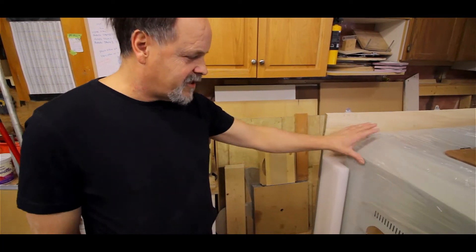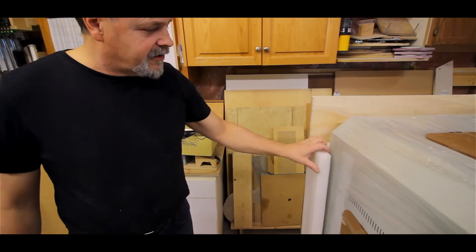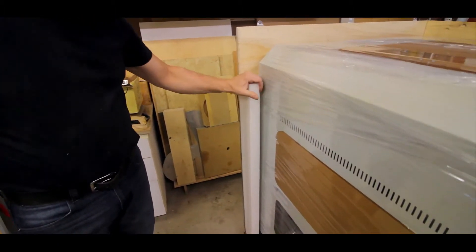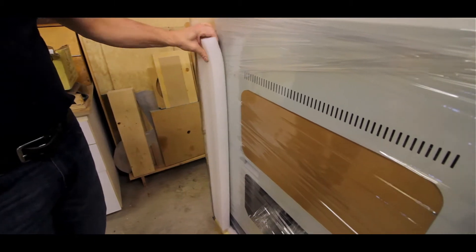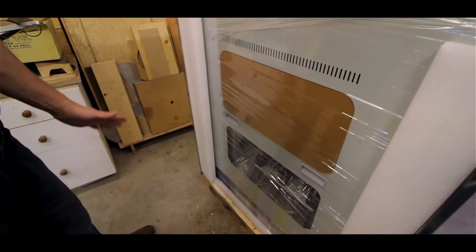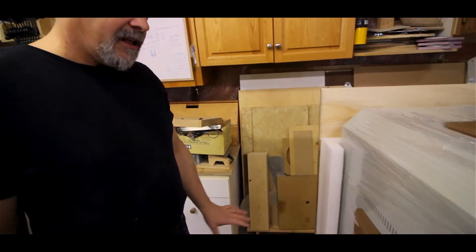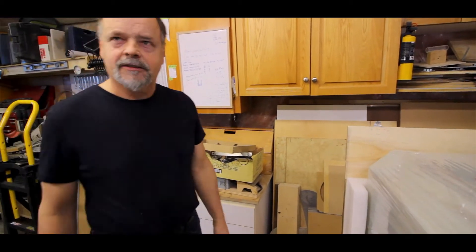Now that we've got one side off, I can see that the unit is really well constructed. They've done an excellent job packing this thing. The Styrofoam here is very, very solid, very dense. It's underneath, it's on the sides. We pulled a huge piece off the top and I think we're on the one side of it. So now we're going to go pull the other side off and have a look at that.